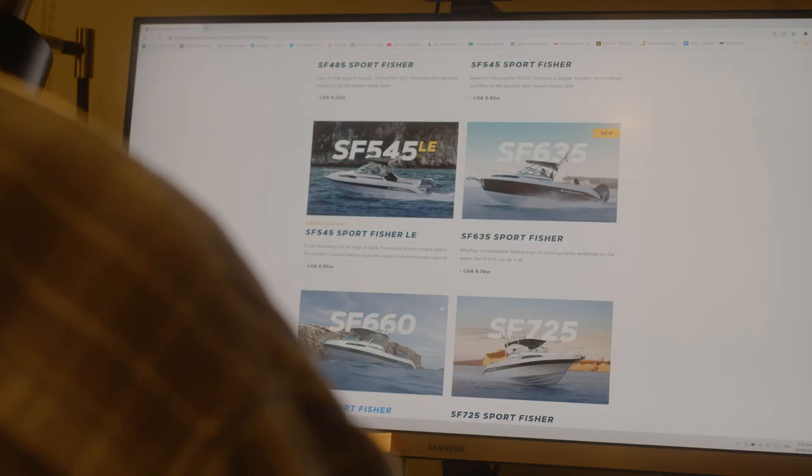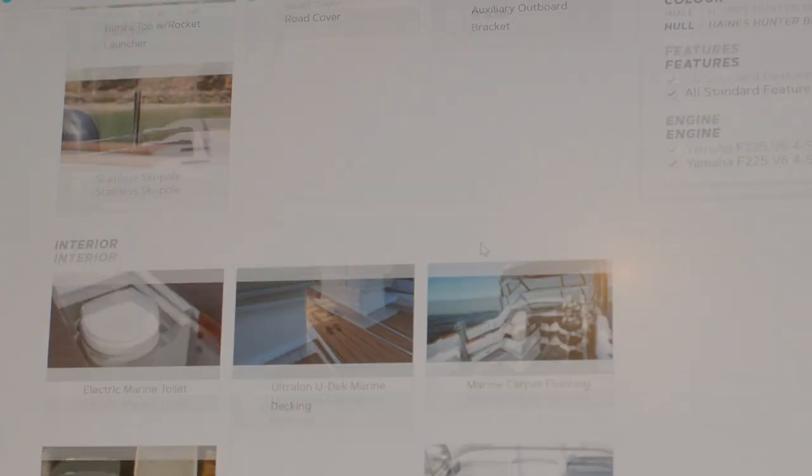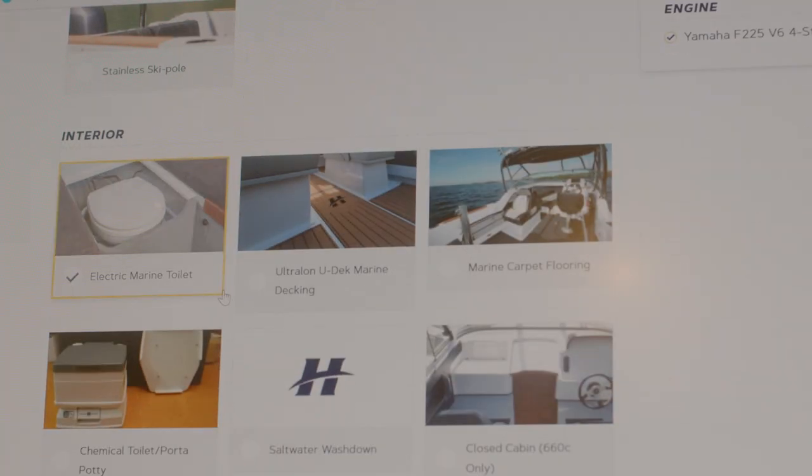If you are seriously considering a 660, go to our website and have a look at the boat building facility we've got on there, where you can click through and choose the specs that you require for your boat. Or call into one of our local friendly dealers and they'll be happy to help you out.